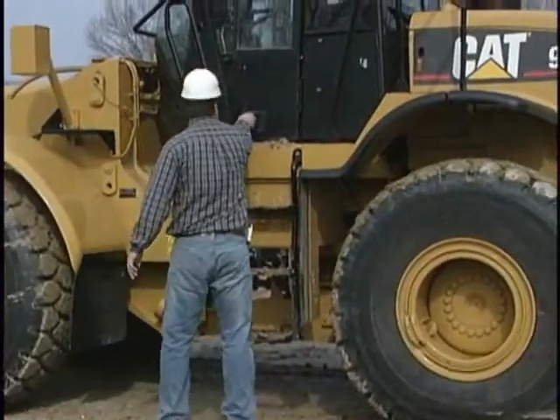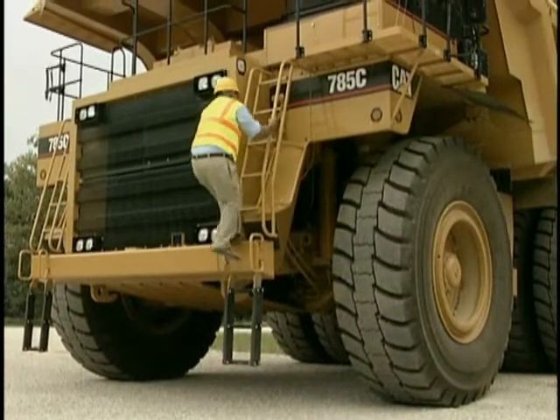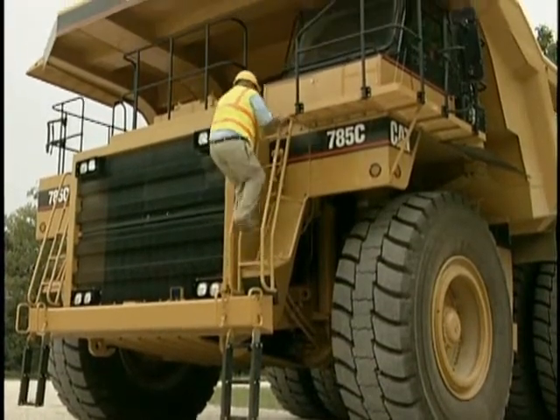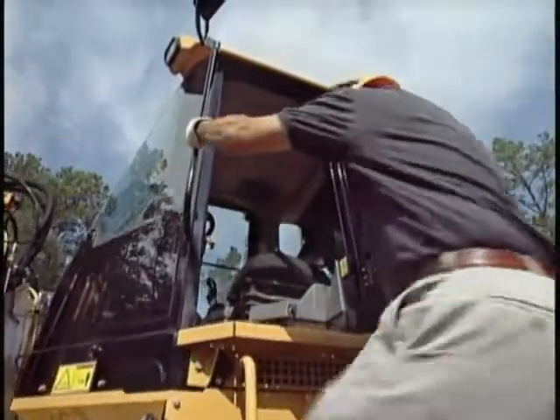With all that done, let's look first at machines with vertical ladders. Three points of contact apply, but here that means hands must be free — no lunch bucket, no tools, not even a rag.